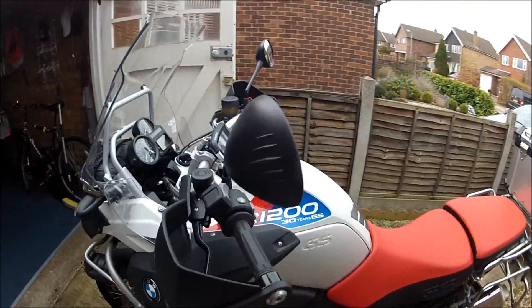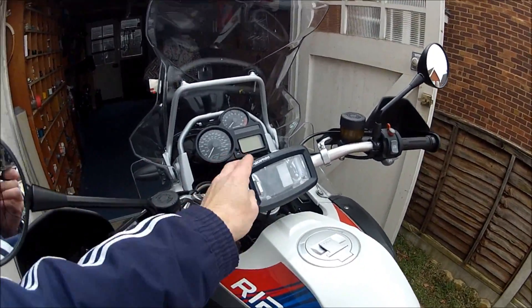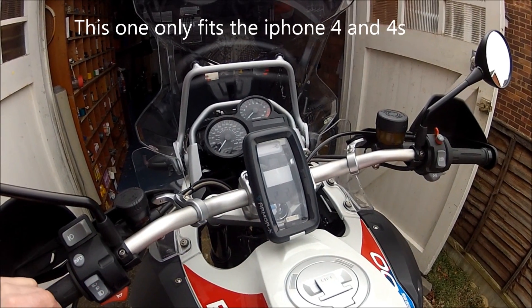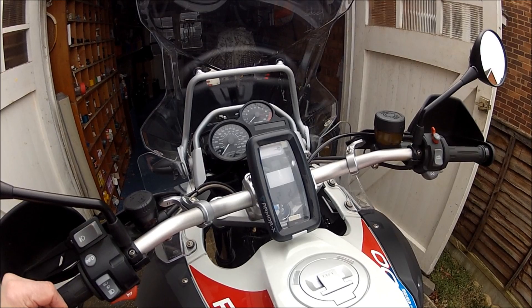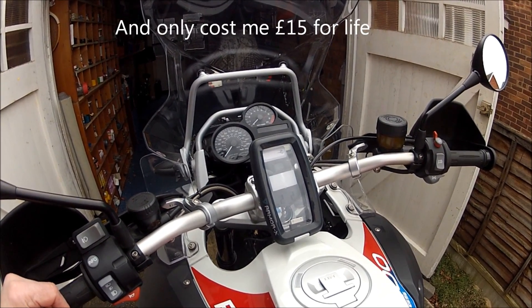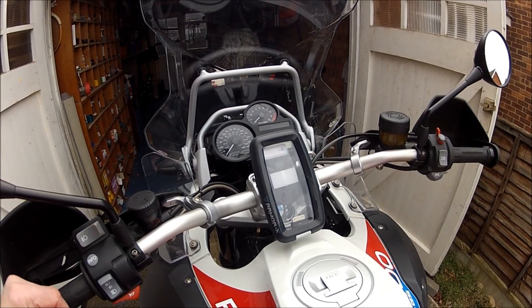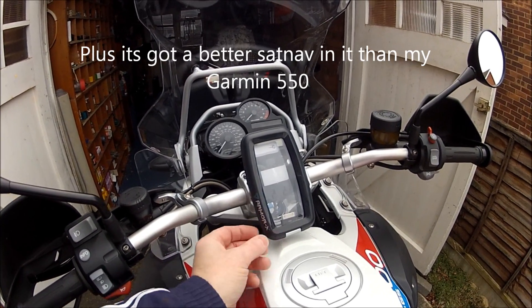What I'm going to show you is this little gadget. It's for the iPhone basically. I've upgraded and got an iPhone 5, so I've kept the old one and unlocked it. I've used it for sat nav, music, phone calls, and just about everything else. It's a great bit of kit — why chuck it away or sell it cheap? It does everything I need it to do.